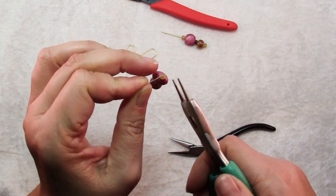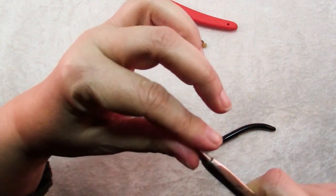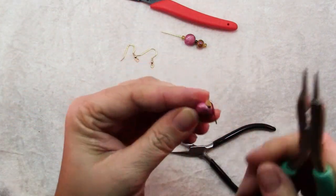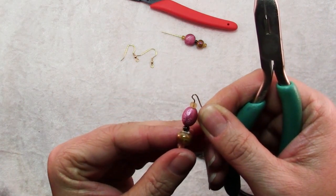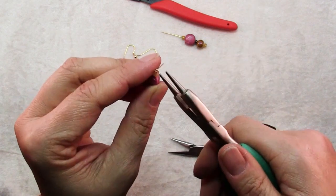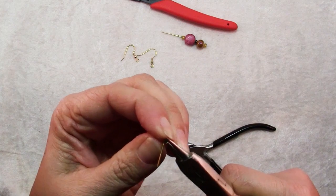Then you're going to put the tips of your round nose pliers right in that angle and bend the wire up and over the round nose pliers as far as it will go — you'll only be able to get about that far. Reposition the round nose pliers so that you can finish wrapping that loop.